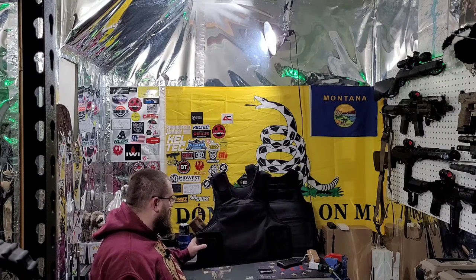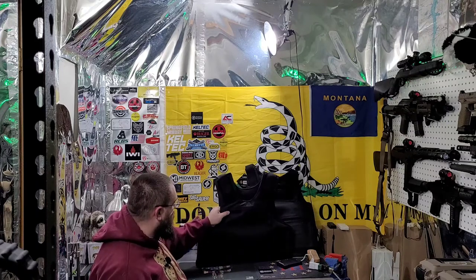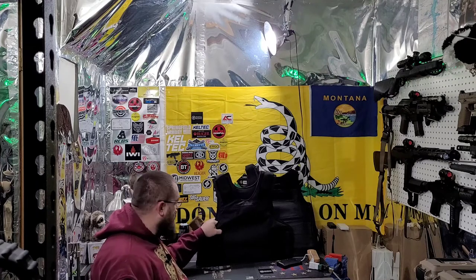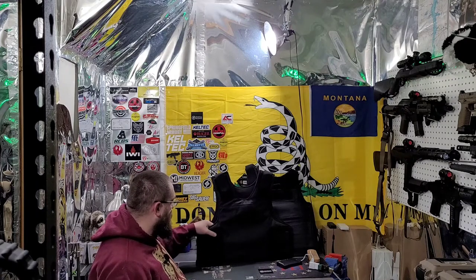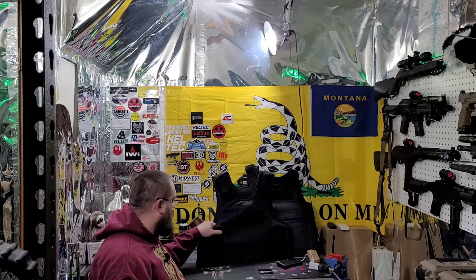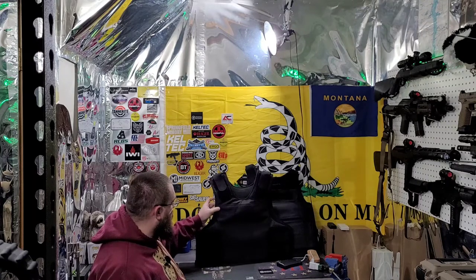Pretty cool. And it's stab proof. It has a — I'm pretty sure — polyethylene strike face on it, so that gives you that nice rigid but still flexible surface, which makes it darn near impossible to stab through.